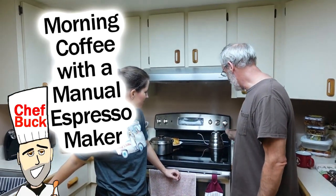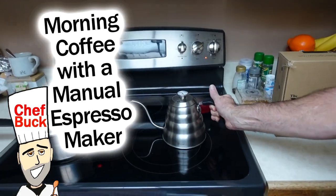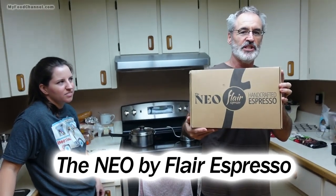Jeff Buck here, and you can tell from the sound of the whistle and pop that it's coffee time. I've got Sabrina, the coffee barista here, who's going to instruct me on how to professionally make coffee with the Neo Flair handcrafted espresso.